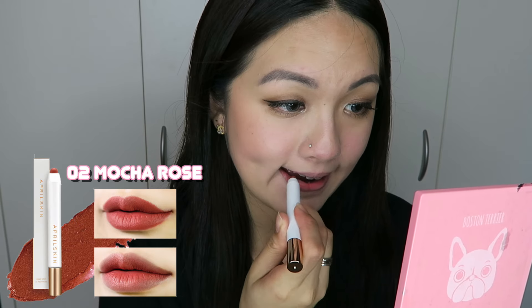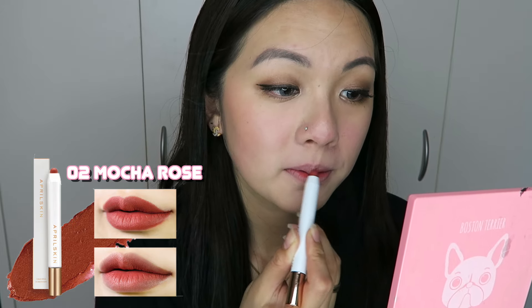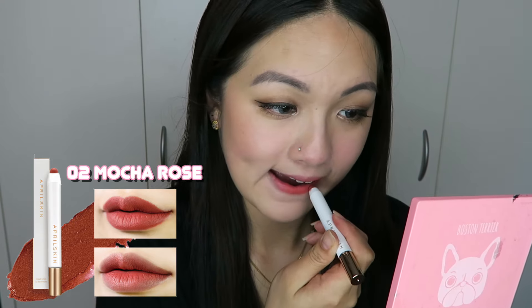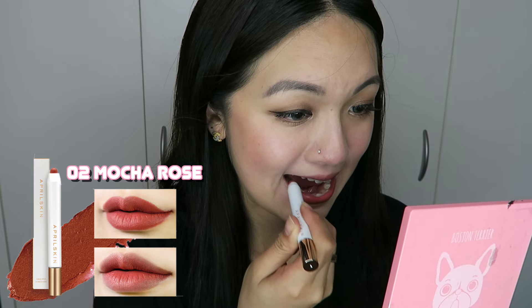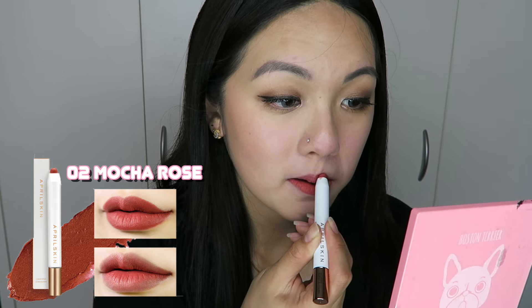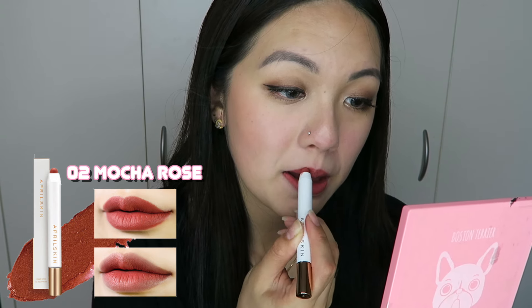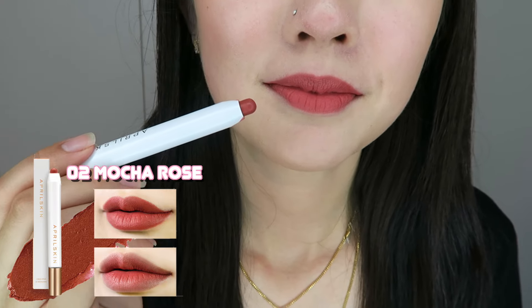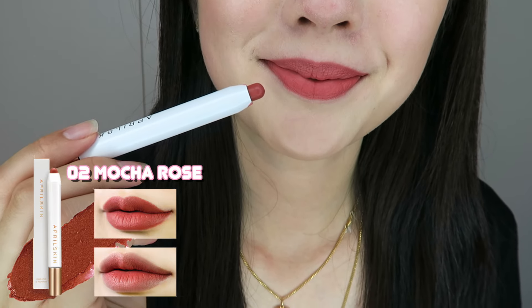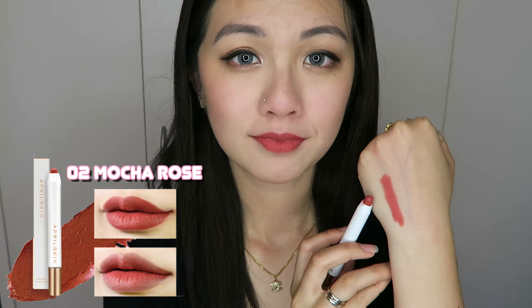The second one is called Mocha Rose, which I really love. Now this one is a bit tricky — some people may look a bit darker, some may look lighter — but I like how it looks on my lips. The gradation looks great, and I really like how it looks when I put it fully onto my lips. I used this again today, a few days later, and I'll show you guys the result after wearing it for a whole day. It's an amazing finish — look at that beautiful nude mocha shade. It has a tint of red tone inside as well, so for some people it might look a bit redder, but for me I like the shade.